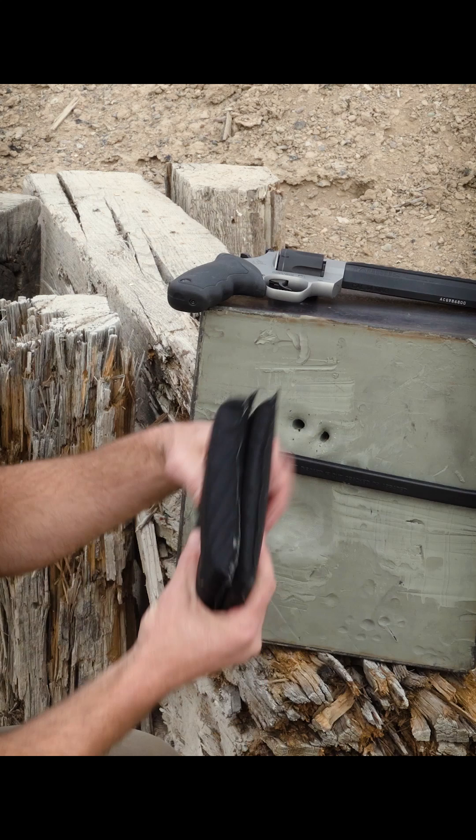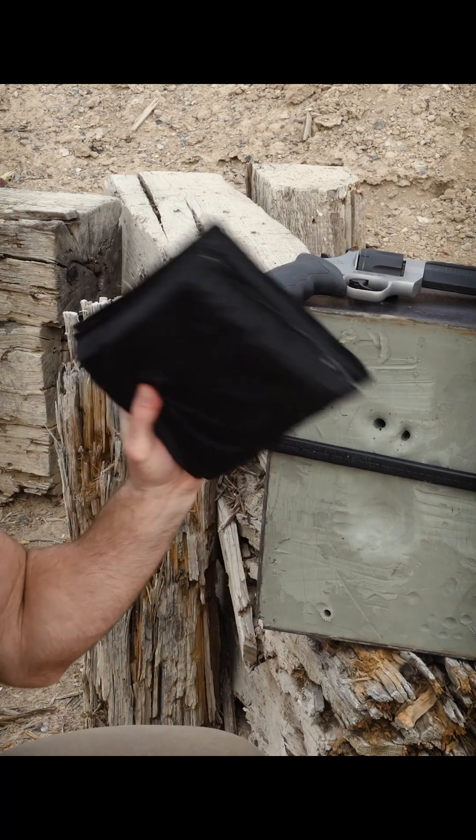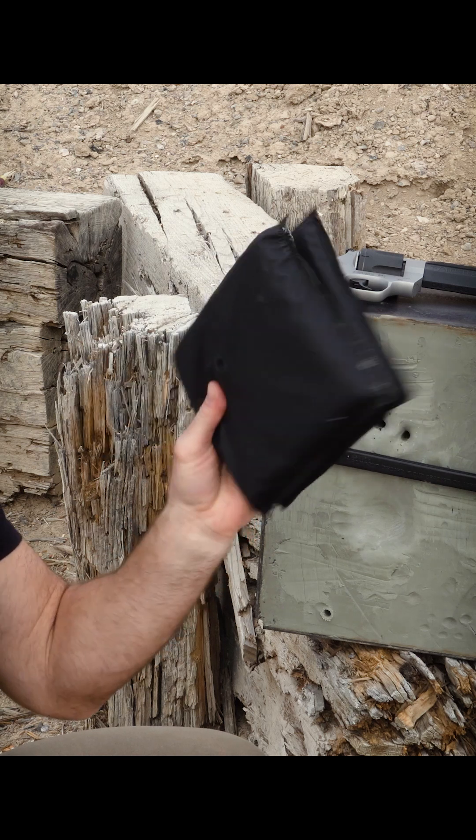That is a ton of material — look how thick that is. We'll cut these out and make a new stack of 50 or 60 layers, come back, and test that to see if it will do the job.